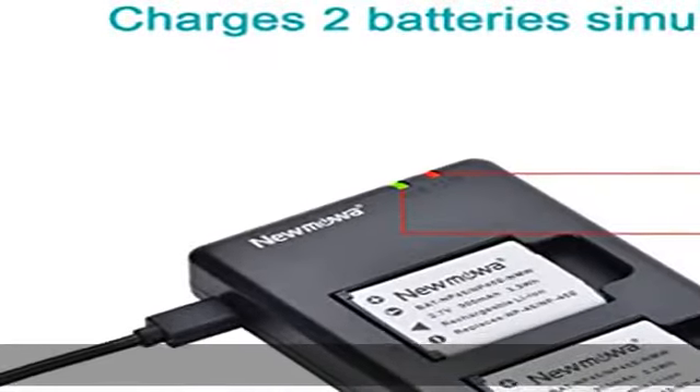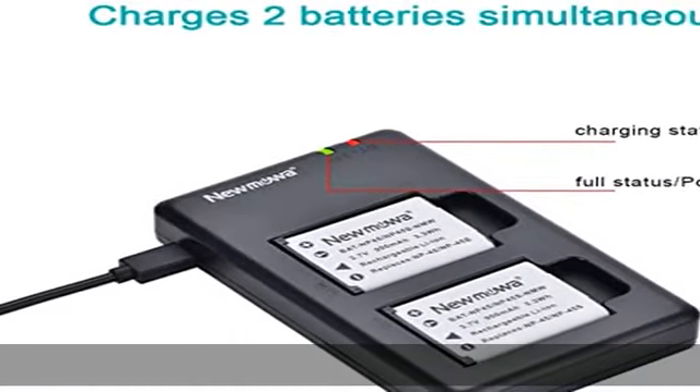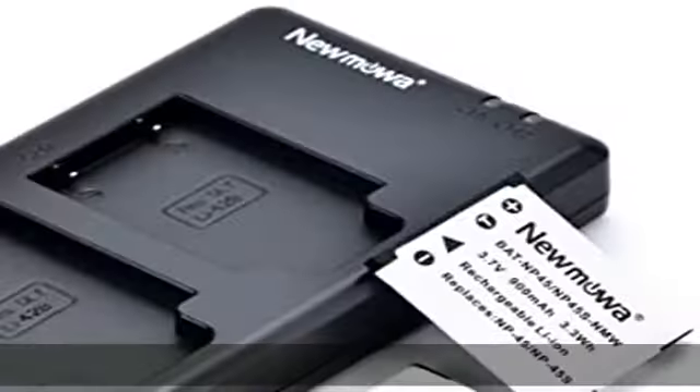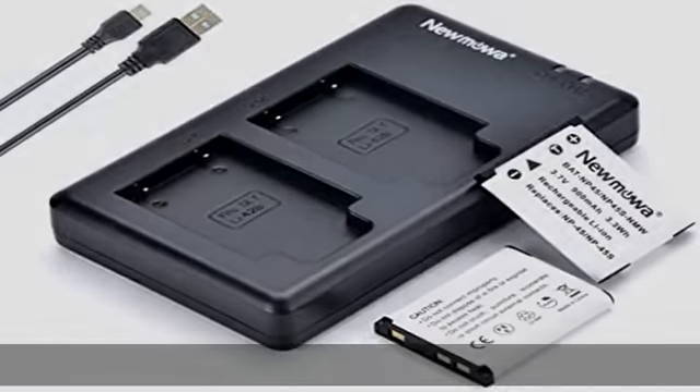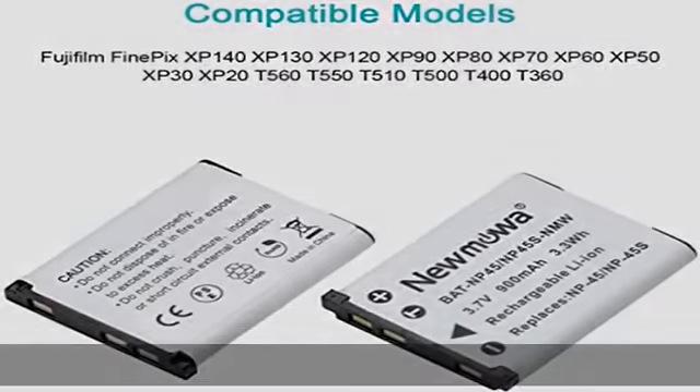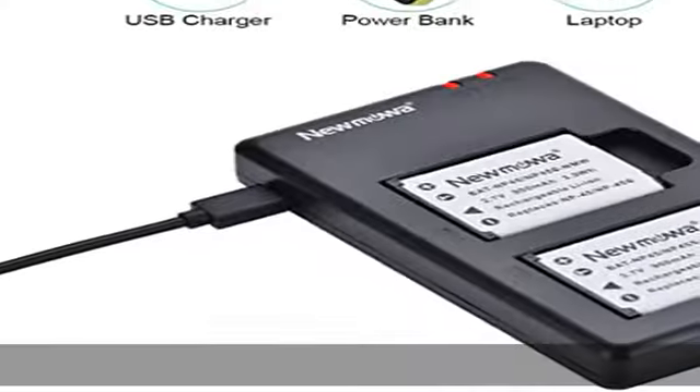Triple your camera runtime with a complete backup package including two replacement batteries and a dual battery charger. Convenient charging method: common micro USB input and the ability to charge with a USB wall charger, car charger, or external battery gives you more options than a standard battery charger.